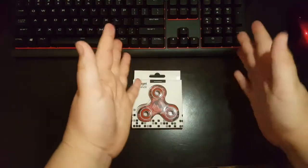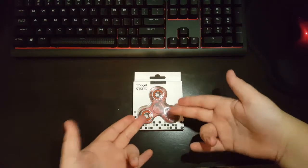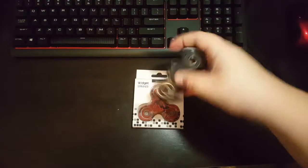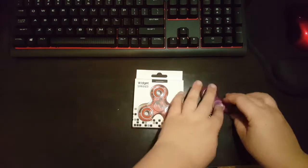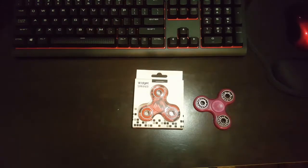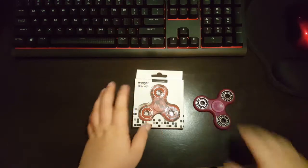Hey, what's up guys? It's Slooper here. Today I'm going to be reviewing this fidget spinner that I got today, along with this Batman spinner and another spinner, but they're going to be coming out at different times, and we're going to be comparing it to this Five Below spinner. Sorry if there's any background noise, because right now it is actually pouring rain outside. But yeah, let's go ahead and do this.